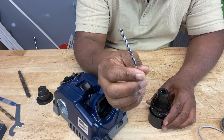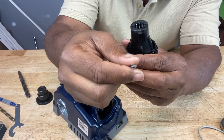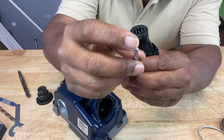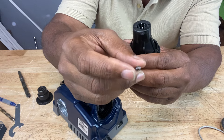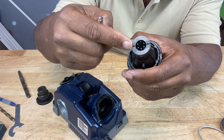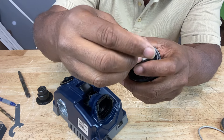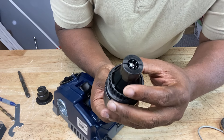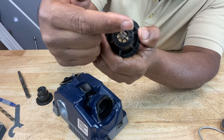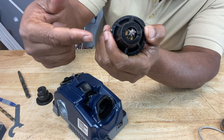Now what about masonry bits? The tip of a masonry bit is a carbide tip. If you look at a masonry bit, you see that it's a straight angle — it kind of looks like an arrow. You want that straight edge to line up with these marks on the chuck — these are the masonry bit sharpening marks. Slide your masonry bit in there, make sure it's lined up, and the stick-out should be about half an inch to five-eighths of an inch. You see how the carbide tip lines up with the mark horizontally — just like that — or vertically.